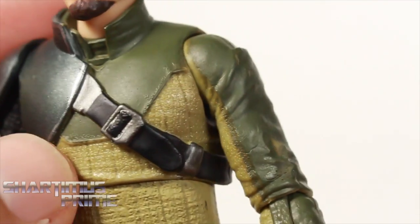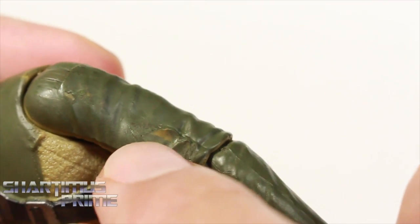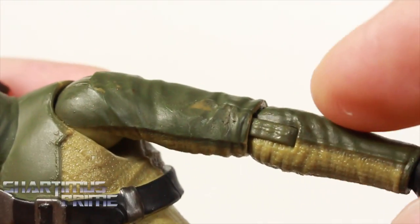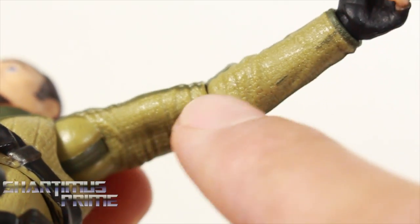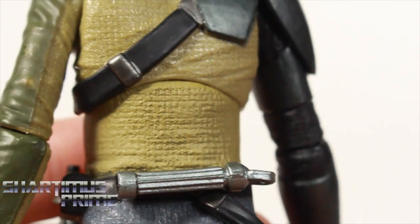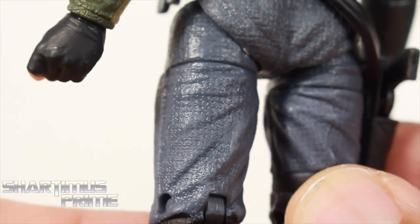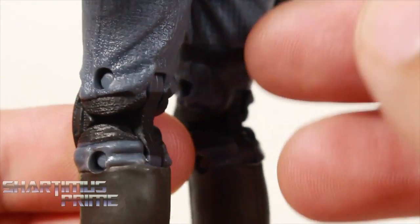The torso has texturing throughout — I like that a lot. Nice silver paint apps for the strap. They are missing some green paint in a couple of spots on this side, but I do like the wrinkles, the joints, and the texturing underneath. The mustard yellow looks really nice. Looking at the back, it looks pretty solid — they didn't spare any of the paint. Nice texturing on the pants and they kept it up behind the knees on the joints.